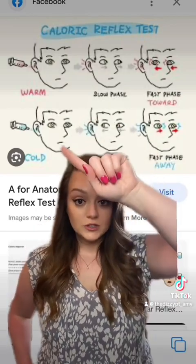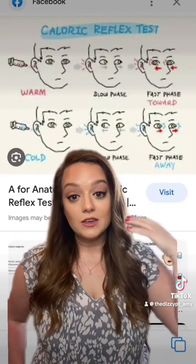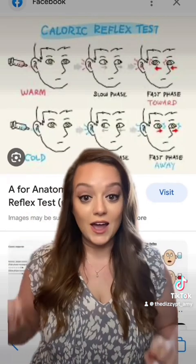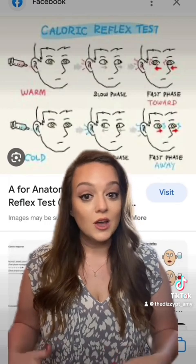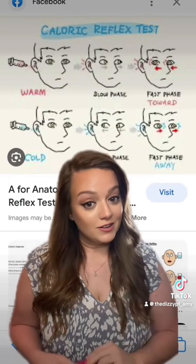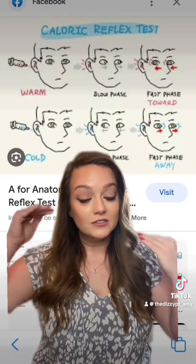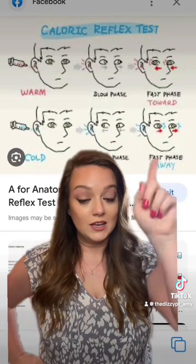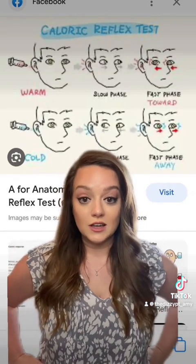Conversely, if they put cold air in your right ear, it will slow down the impulses of the right ear, making the left ear seem more active because they have a resting potential of about 90 pulses per second when they're not messed with — a healthy ear does anyway. So if the cold air goes into the right ear, the left ear will stay at 90 pulses per second and make you feel like you're spinning to the left, and your eyes will start to beat to the left.